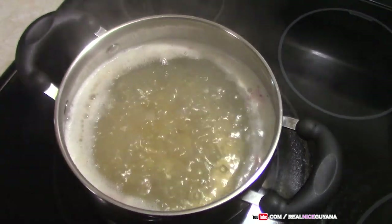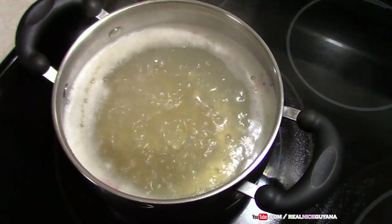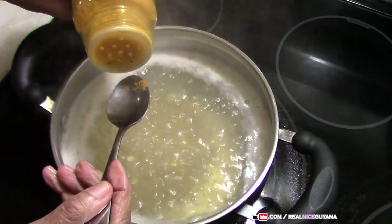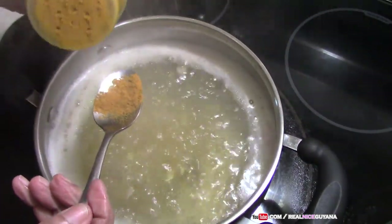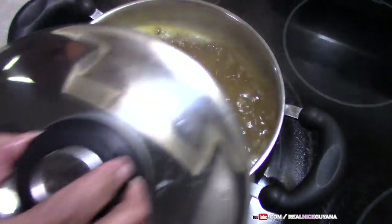So we're going to add a bit of turmeric also to this dal to give it some color. I didn't show that at the beginning, but we're going to add that now — just about that much. And we'll cover that back now.